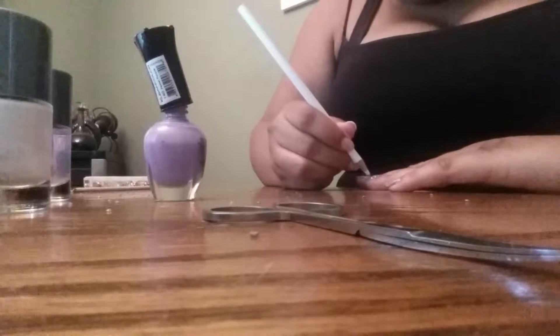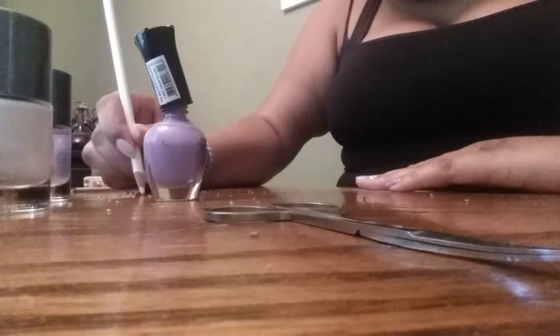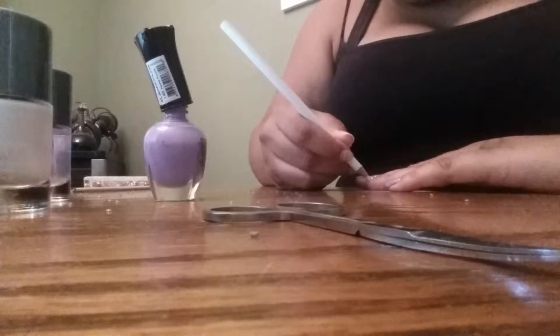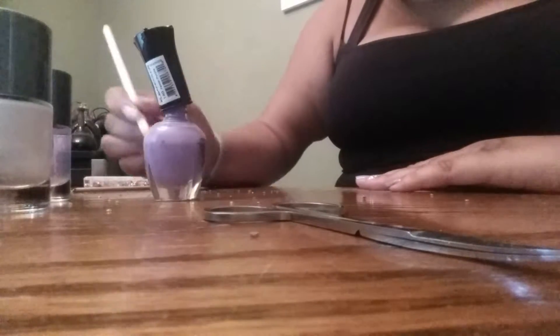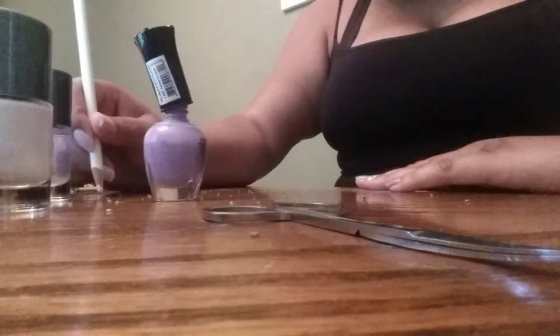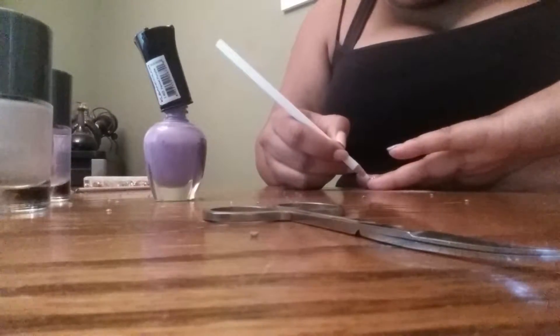You can use whatever color rhinestones, whatever color polish you want. I'm just doing this pastel purple because it is really pretty for Easter, since this is an Easter tutorial. So I just used the pastel purple because I like the purple — it's really pretty. It's not too overpowering either. It's really calm.